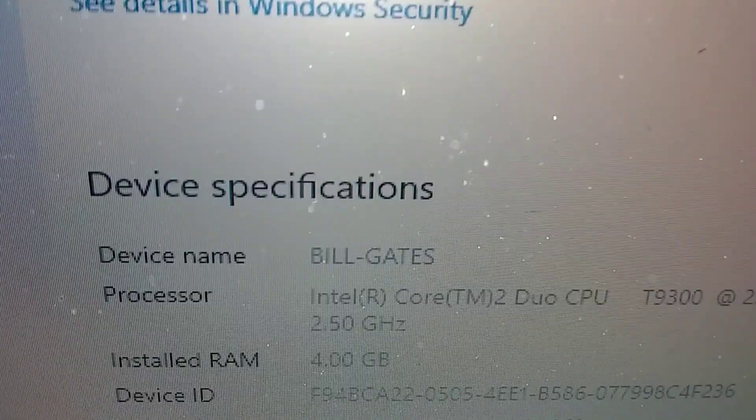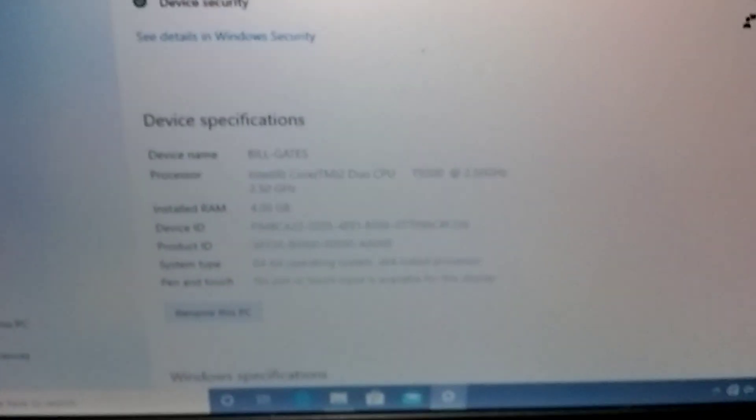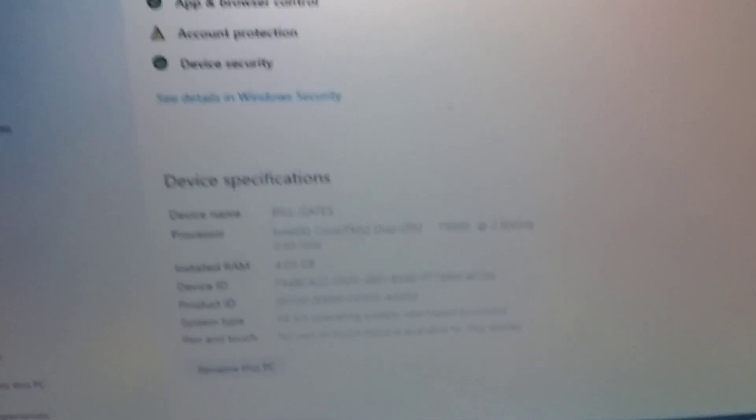I just named the computer Bill Gates — seems like he owns everything. Alright, like and subscribe and check out my playlist. I'll leave a link in the description. Leave comments on what you want to see. I've got some more videos getting ready to drop the next couple of days.